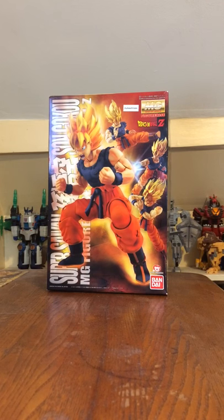This is the 1 to 8th scale Dragon Ball Z Super Saiyan Son Goku, a model that was released in March 2010 and retails for 3,800 yen. This is a remold of the Master Grade Figurized Son Goku, which I previously unboxed a couple weeks ago.